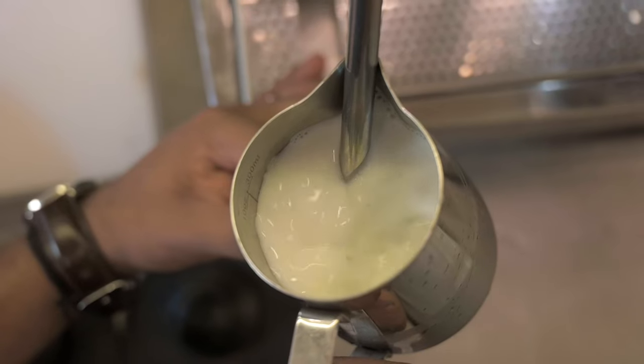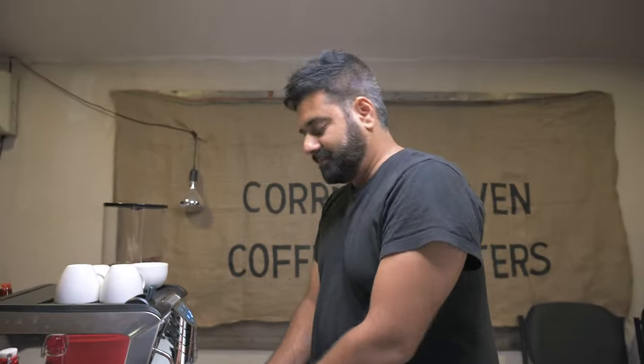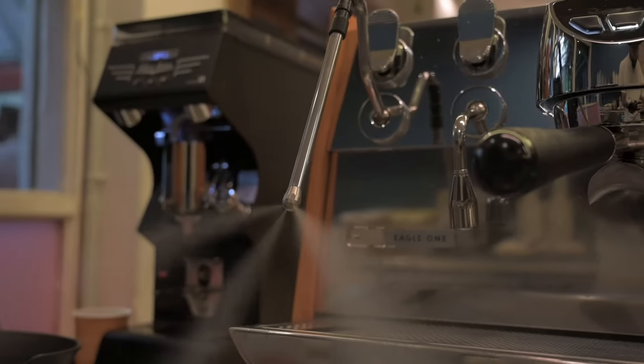The steaming takes about 10 to 15 seconds. The colder the milk, the more time you get to adjust and to infuse air in the appropriate manner. If you take room temperature milk, it is not going to work out. The first thing I do is purge the steam wand really well so the steam is properly injected and the nozzle is hot, and any residue is cleared out.